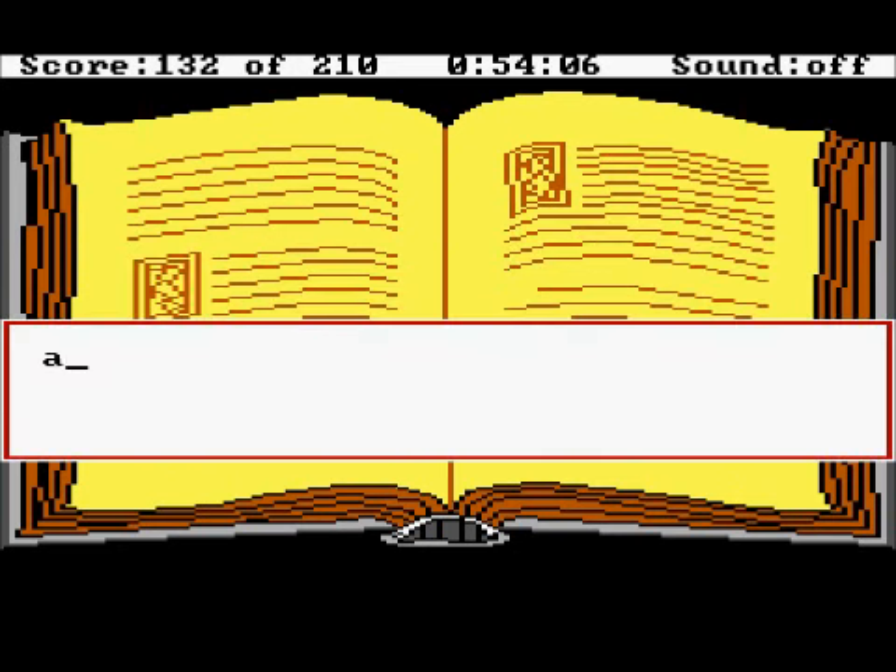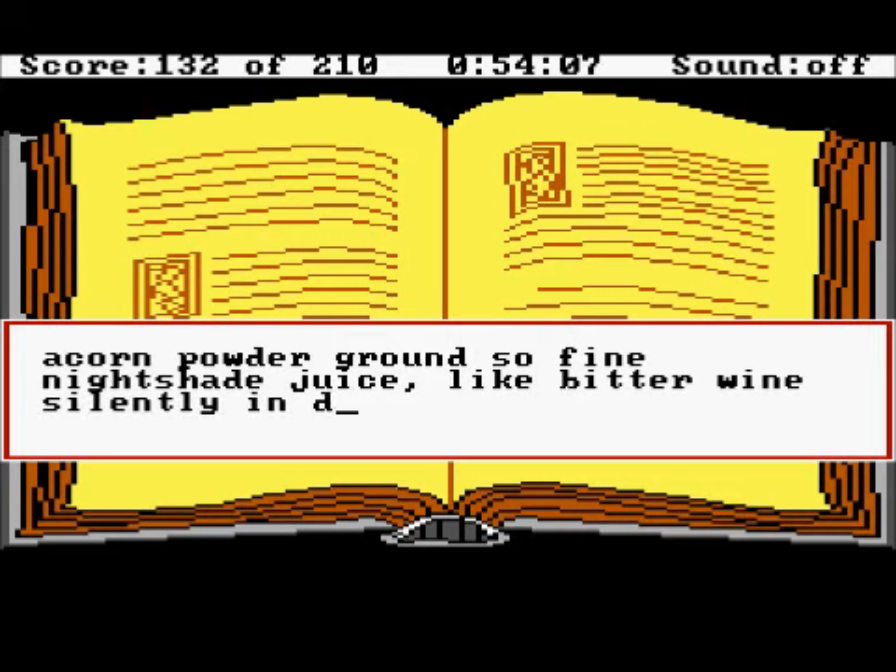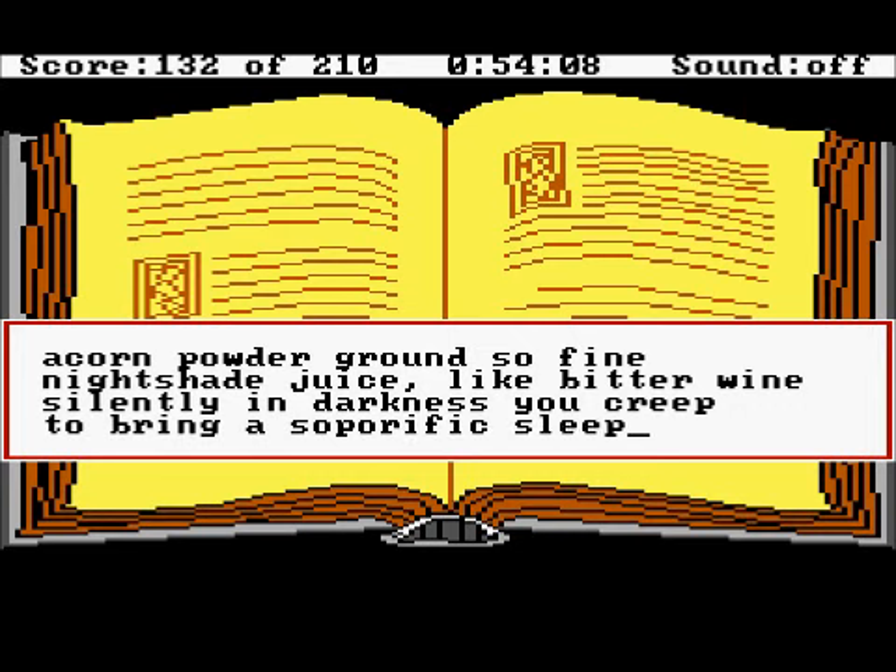And now the recitation: 'Acorn powder, ground so fine. Nightshade juice, like bitter wine. Silently in darkness you creep, to bring a soul poor — perfect sleep.'